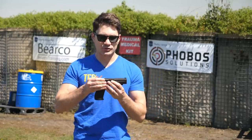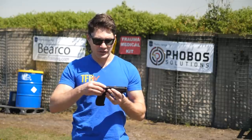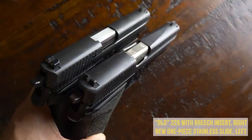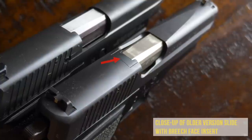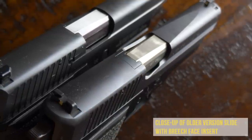Older versions of the P226 came with a two-piece slide that used folded steel, not stainless steel, and it had a breech block right behind the breech. You would have to replace the roll pins that held that breech block in place about every 5,000 rounds. So the stainless steel one-piece slide introduced in the late 90s really is the way to go and is the most advanced version of this gun.